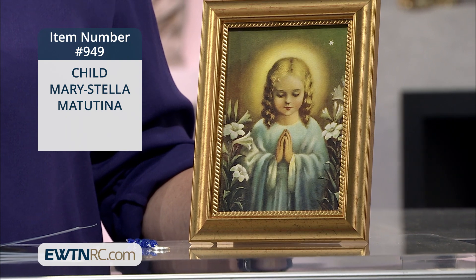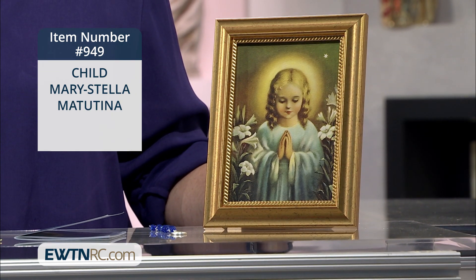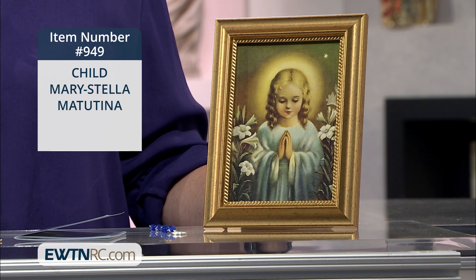Because in the words of St. John Paul II, Mary, from the time of her Immaculate Conception, preceded the coming of the Savior, the rising of the Son of Justice, in the history of the human race.